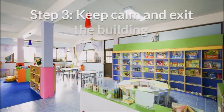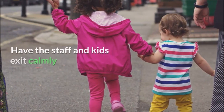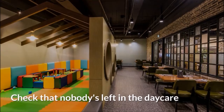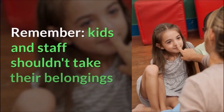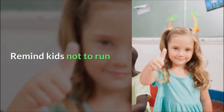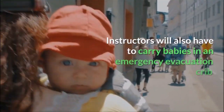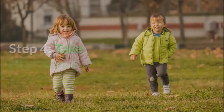Step 3: Keep calm and exit the building. Say 'evacuation' or 'fire' loudly and have the staff and kids exit calmly. Check that nobody's left in the daycare, and remember that kids and staff shouldn't take their belongings. Remind kids not to run, and ensure that instructors have carefully combined babies into emergency evacuation cribs and wheeled them to the meeting point.